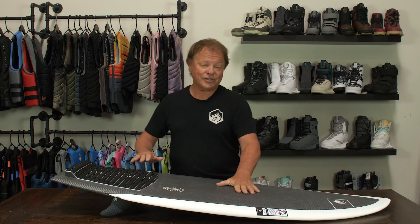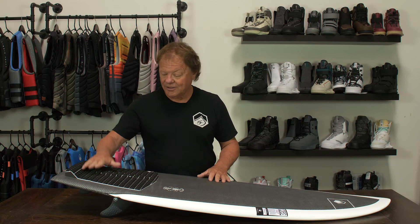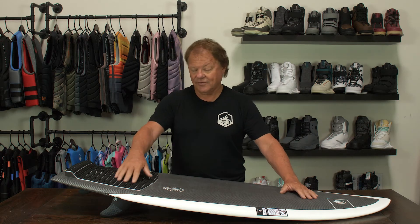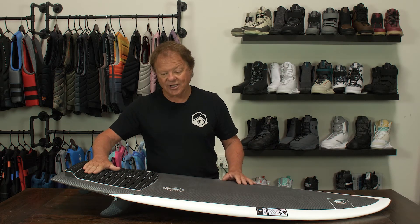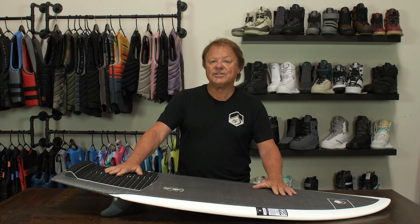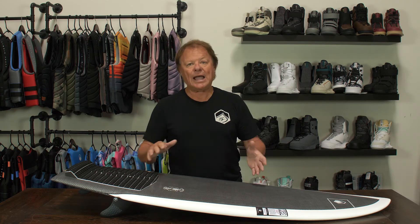The Sting does have traction on the front — this is a prototype we've been testing. You have full coverage traction with our double grooved EVA, a nice arch bar, and a big pronounced kick stop. The Sting LTD comes in two sizes: a 4.6 and a 4.10.